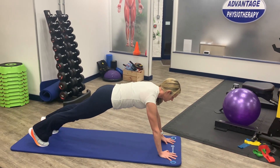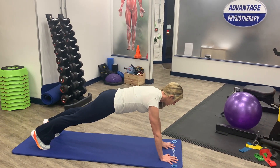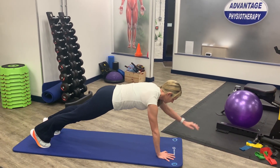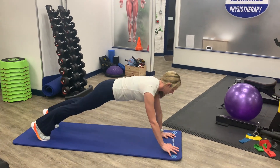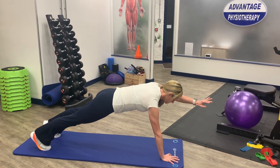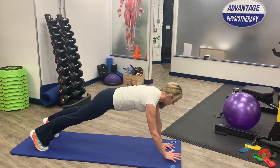Here you can see Jenny starting in a higher plank position and extending each arm in turn. It's a really nice swim drill where you can think about not over-rotating through the torso and through the pelvis, having to stay really strong through our core muscles, drawing our belly button towards the spine.